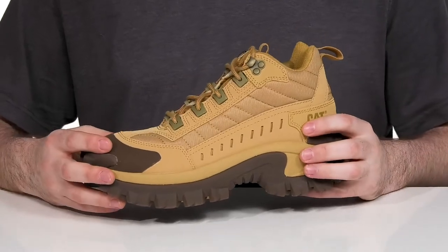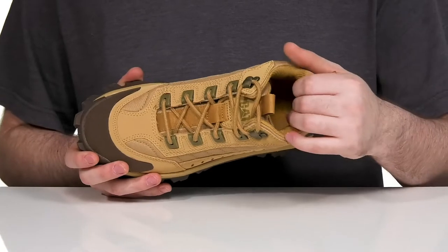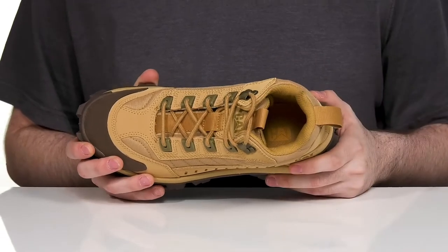The inside is nylon as well, making sure it's super cool, with the perforated details adding better cushioning around the collar and the tongue for a more supportive fit.